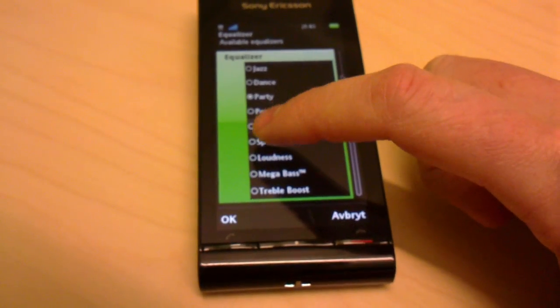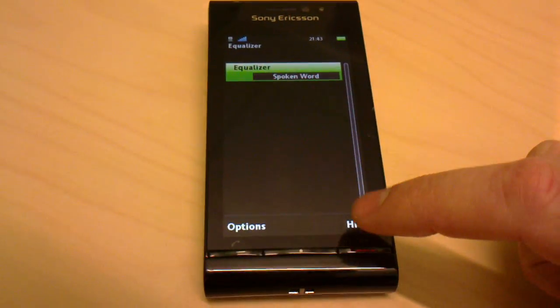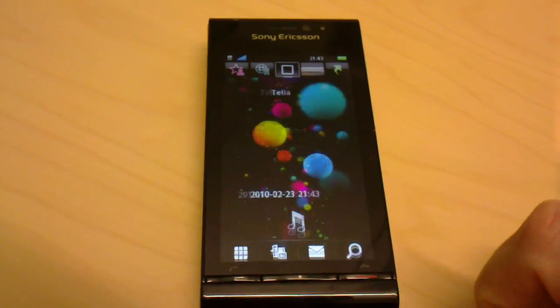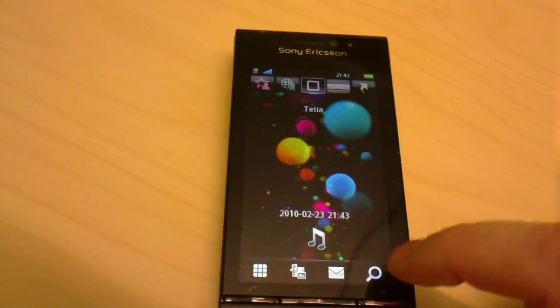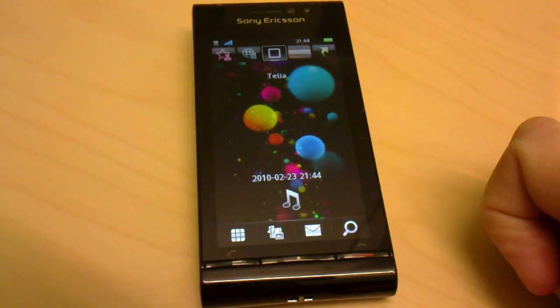You just choose the preset that you want and then choose to hide the application. So now it's running in the background. You can see it from a long press on the middle button, and there it is. And what it does is that it equalizes the sound played from your music player.